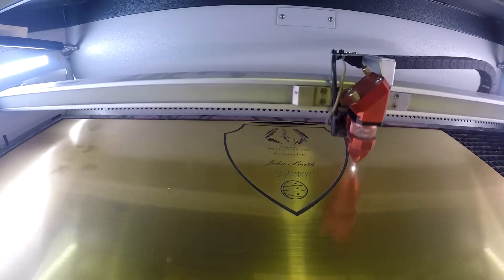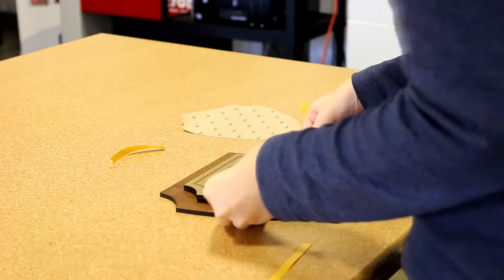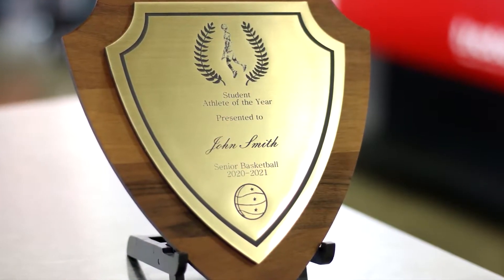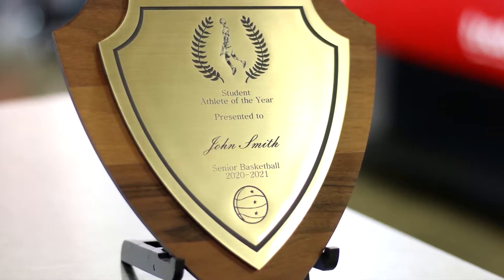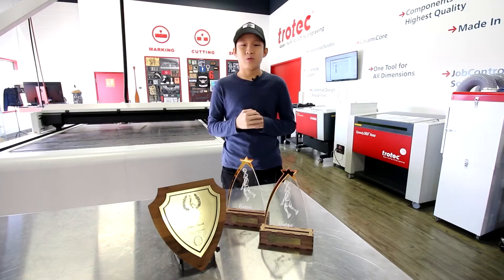At school, we always see different trophies and medals, and what I like about this project is that I got the chance to imagine and create my own trophy design. I like working with the Trotec lasers and materials because it lets me combine acrylics, wood, and plastic sheets in virtually any combination of colors and shapes. Thank you guys for watching. I hope you like my project. Please like and subscribe to our channel.